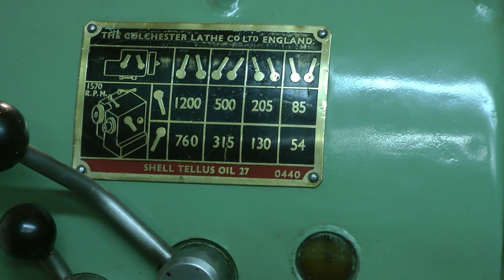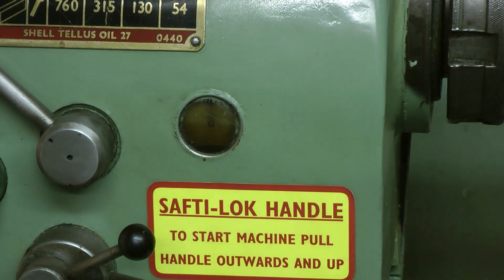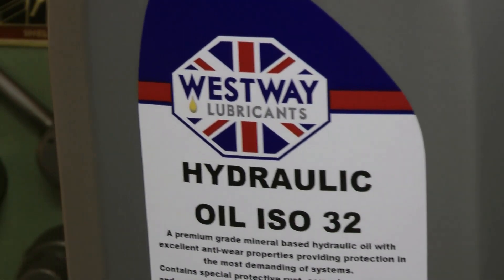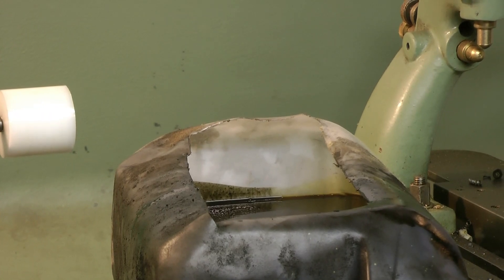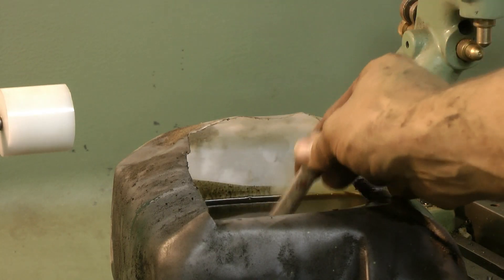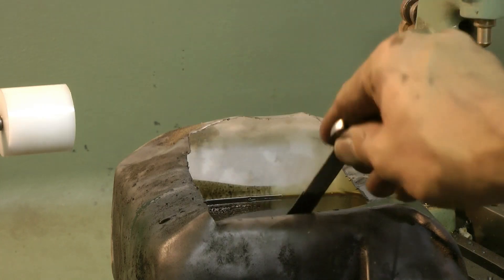I now need some Shell Telus 27. Unfortunately they stopped making it years ago, but what I have got is the equivalent, but even better, which is nice. Just have a look at the kip of the old stuff — where has all that crap come from? It's like engine oil.